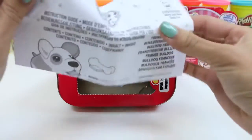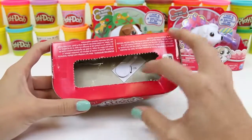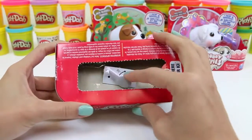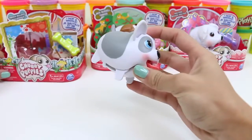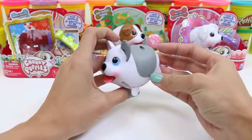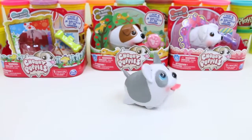Luckily for us, it already comes with batteries! And to get our puppy out, we're gonna spin this around! And here comes our French Bulldog — he's super cute! Since he's French, I think that we should name him... Jacques! He looks pretty happy about his name!